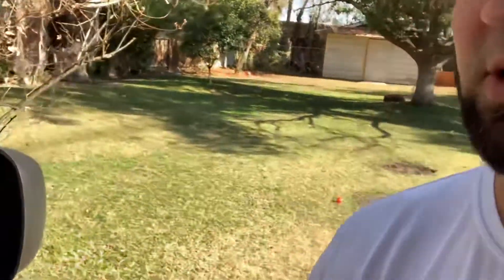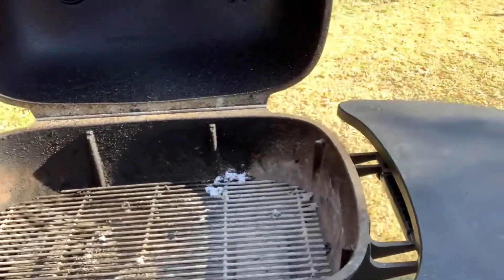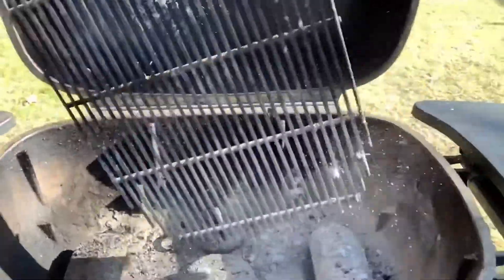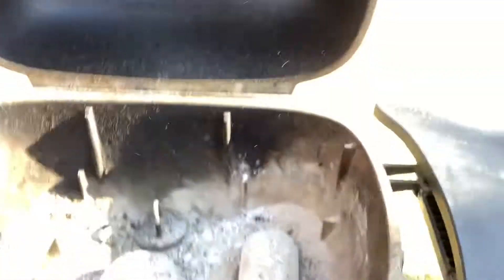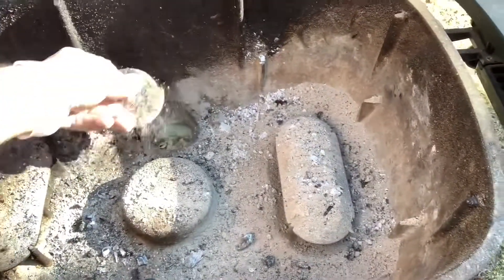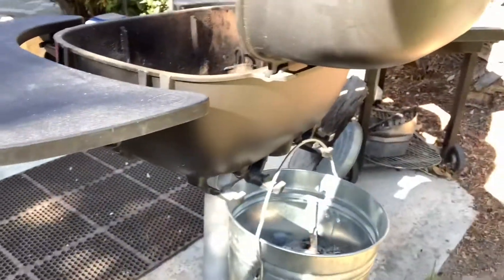All right, so we're out here getting ready to clean the PK 360. The easiest way I found to do this — we're gonna remove our grate, our bottom grate here, set that aside, take our plug out, set that aside, and we've also got our bucket set up down there.